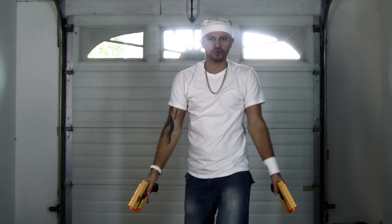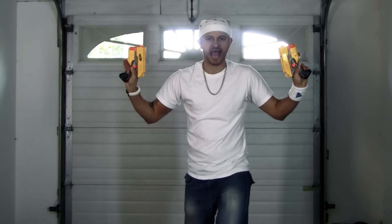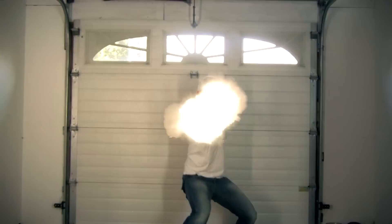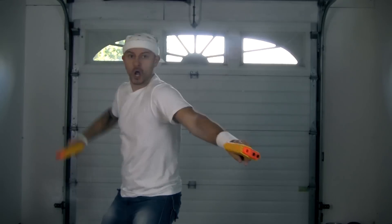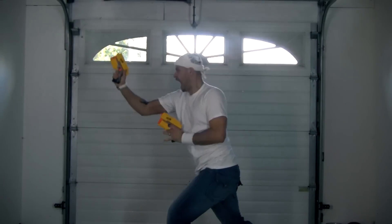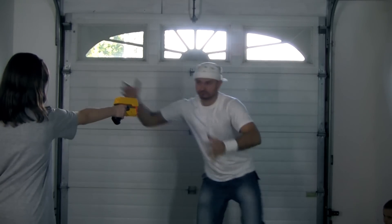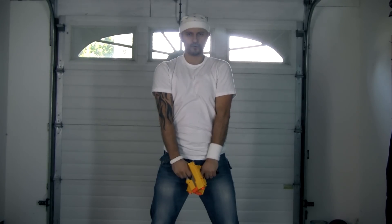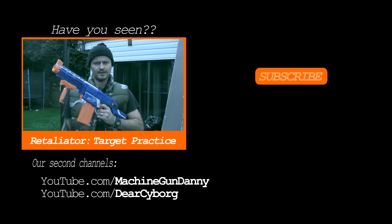For now, I leave you with the first never-seen-before Nerf Gun Fu freestyle. Here we go. Thank you.